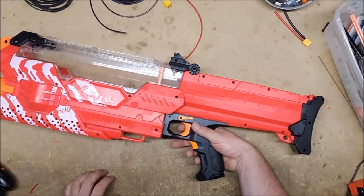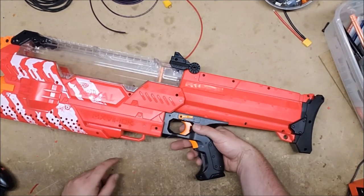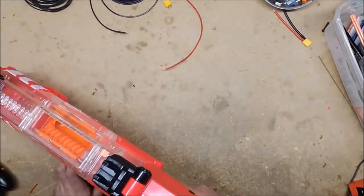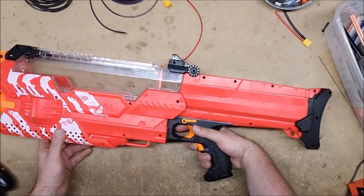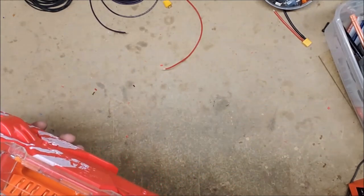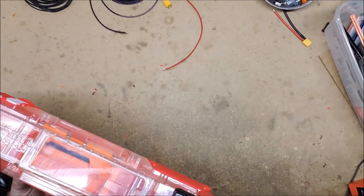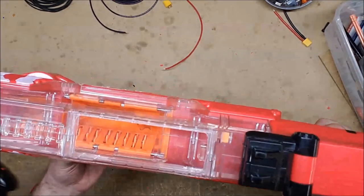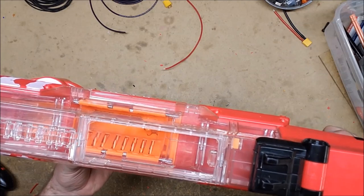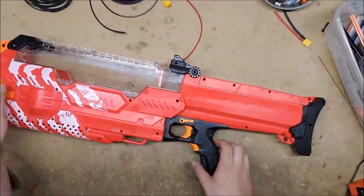The safety does still work. Interestingly, because of the way the triggers are aligned, if you just pull the main trigger it revs altogether — so that's neat. You can rev without firing, or you can just pull the trigger and it'll do both. And you can see the motor braking at work — the conveyor belt comes to a complete stop pretty much immediately, whereas the flywheels rev down normally. So that worked properly.